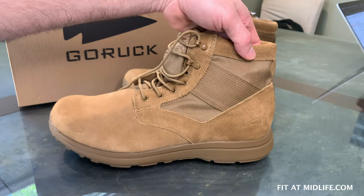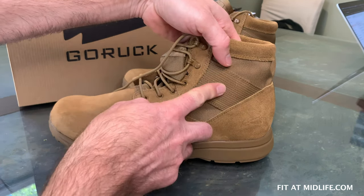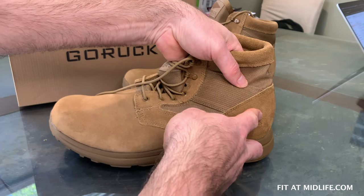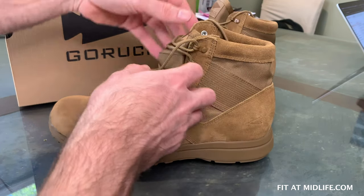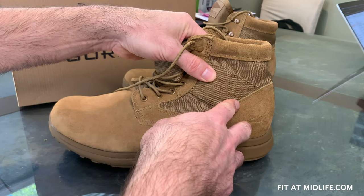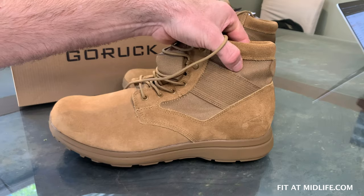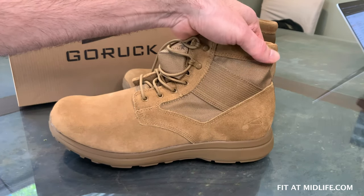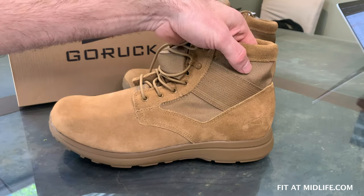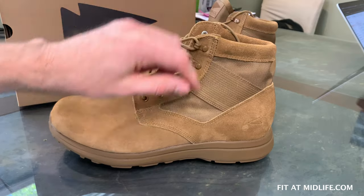The ankle support area is made from 1000D Cordura and nylon webbing. This nylon webbing is integrated with the heel counter so that when you tighten the laces, it gives you better support through the ankle. This part is 1000D Cordura, which is one of GORUCK's favorite materials — very tough. This is what the GORUCK rucksacks are made out of, and while tough and durable, it isn't usually a super breathable material.